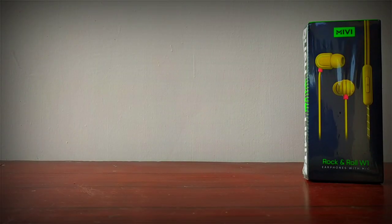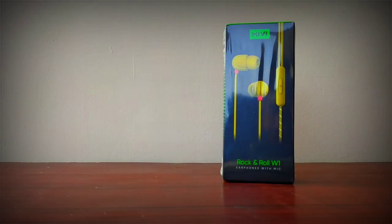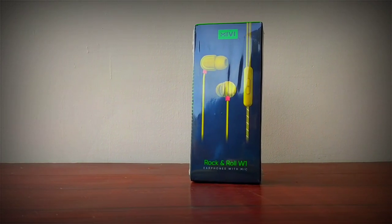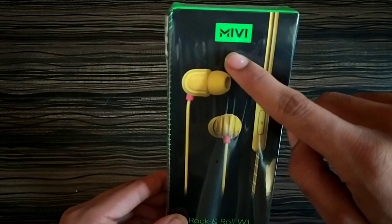I have good news for you guys — I am going to give this earphone to one lucky viewer. Keep watching this video till the end because I am going to tell you how you can participate in this giveaway later in the video.